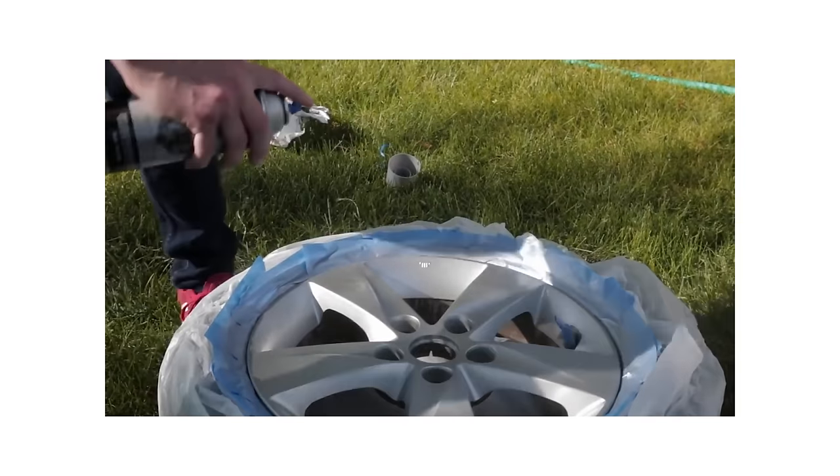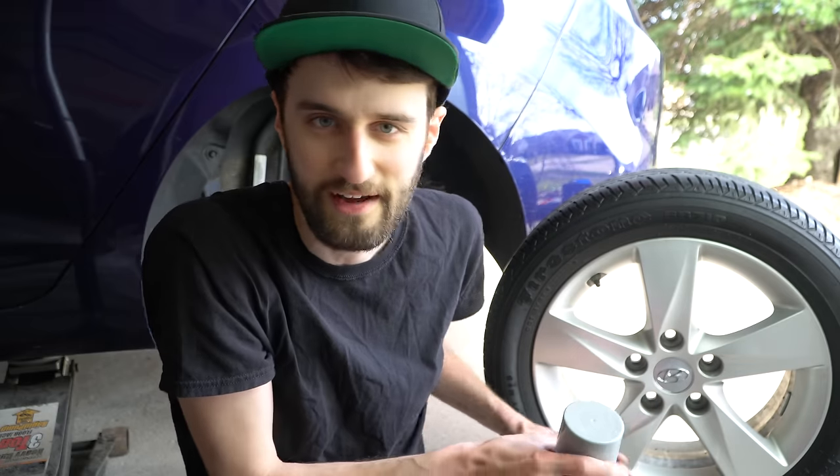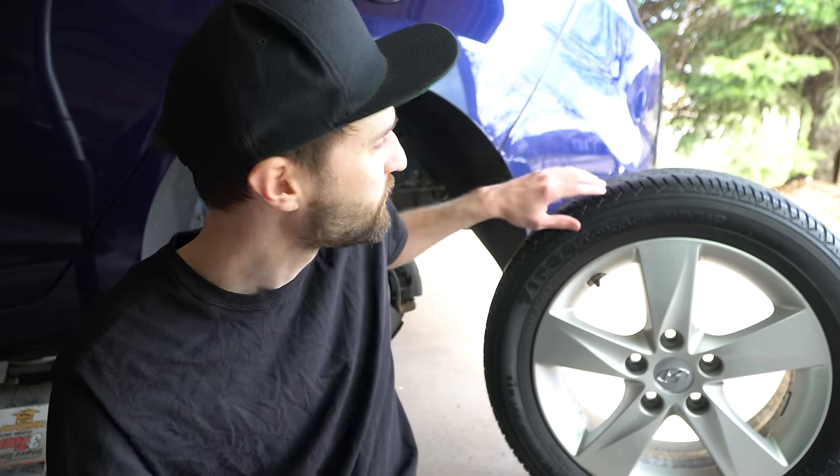The next question is: can you paint the wheels on the car, or do you have to take them off? The best way is to take the wheels off — that's the only way you'll be able to hit all the different angles. Spray cans don't really like to work well upside down, so definitely take the wheels off. If you try to do it on the car, you'll also run into overspray getting on the body and you'll have to mask off the brakes and all that, so it's just so much easier to take the wheels off.